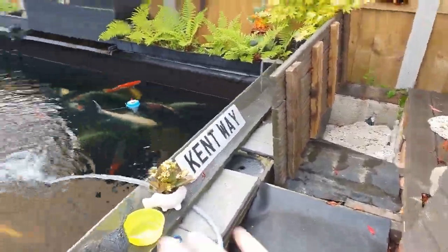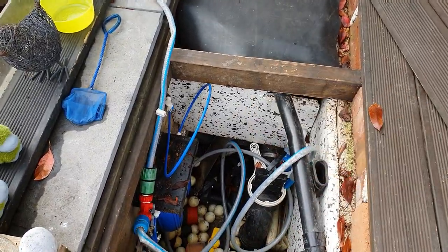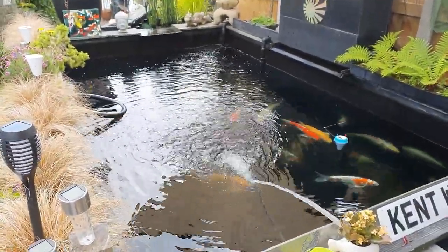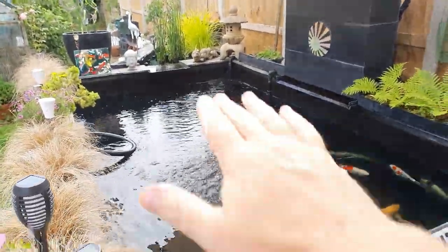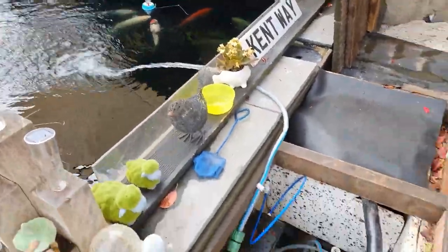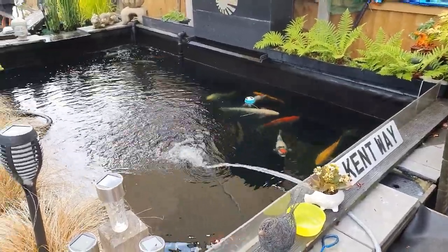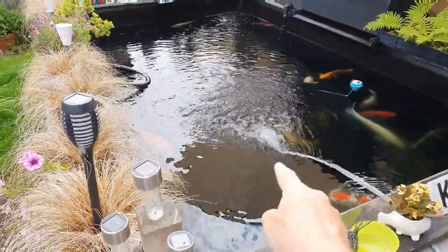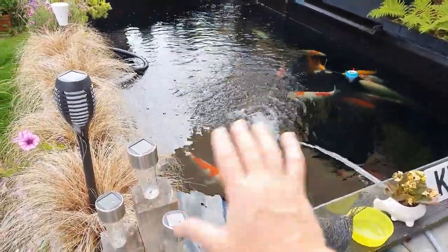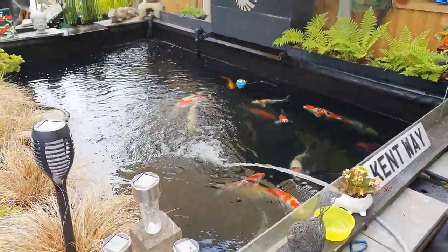I've decided to just turn the pumps off to quicken the process. I've got my bottom drain open so it's filling up but draining straight away and the water's emptying. This has been in the space of 15-20 minutes. In another 15 minutes this will hopefully be down another half of what it is, then I'll turn my bottom drains off, let it fill back up, and put my pumps back on. That should dissolve the ammonia. That's what you call a water change.